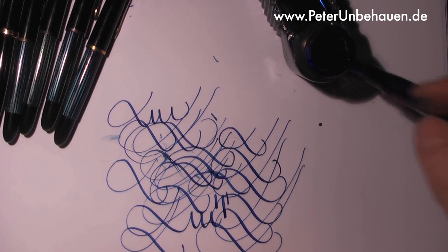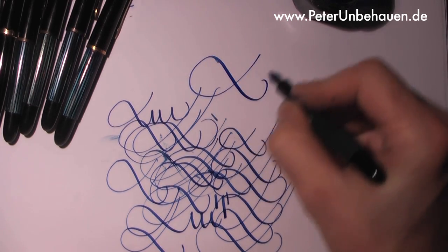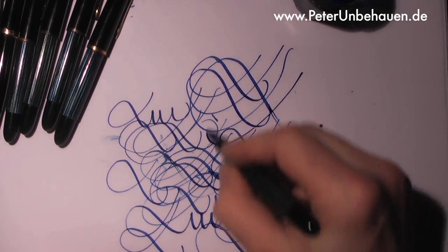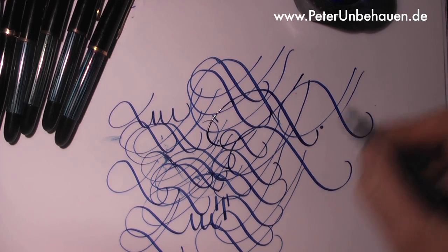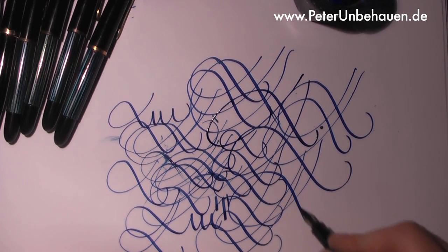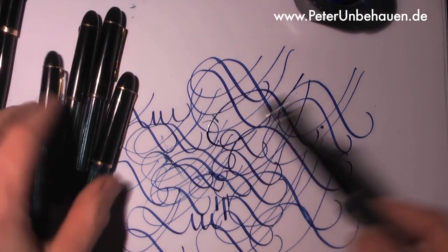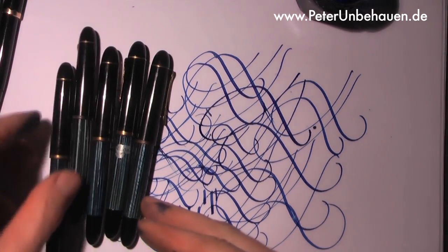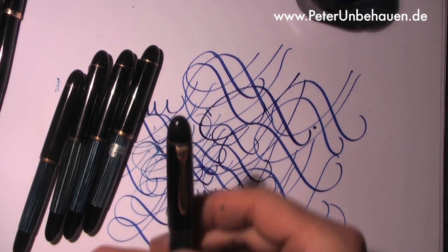It's a pen that in this quality is difficult to find these days. This one has a wider nib but you can see how well it reacts to the pressure of writing. These pens are small — they were not very expensive at the time. They are something like 50 to 55 years old and work as if they were new.